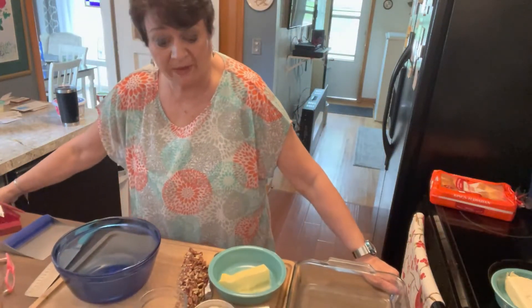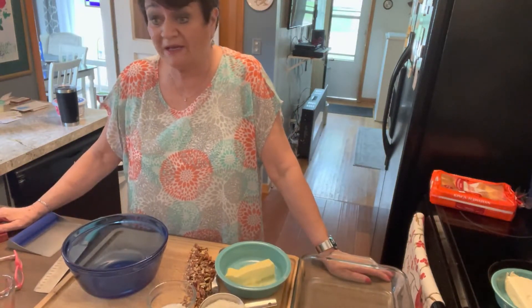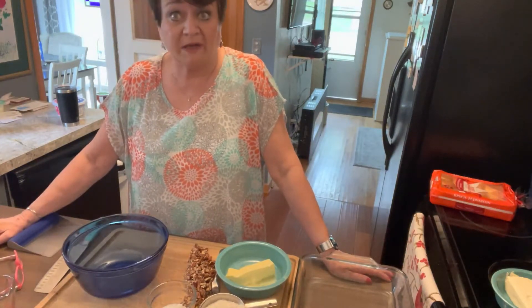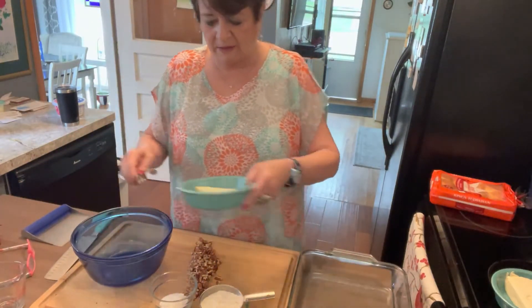Hey everybody, welcome back to Grandma Jane's World. Here we are making today a pudding dessert that I kind of browsed YouTube and I didn't see anything like it. This has been a favorite of my family and a lot of people for years, so we're gonna make this.